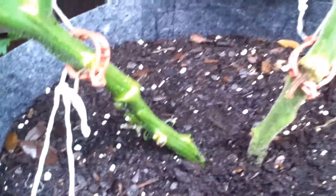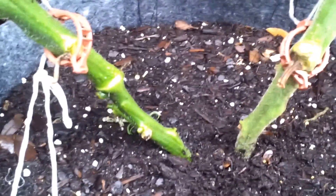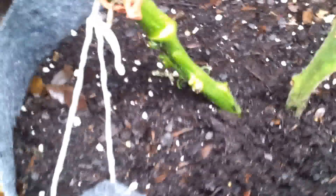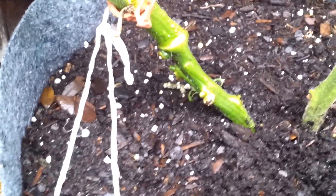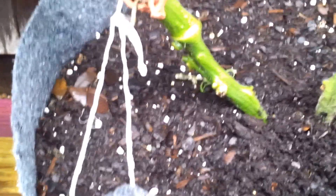This other stem coming up is not Cherokee purple. That is not a Cherokee purple tomato. So I don't know yet what happened. Some of you guys suggested that maybe it was a grafted plant.